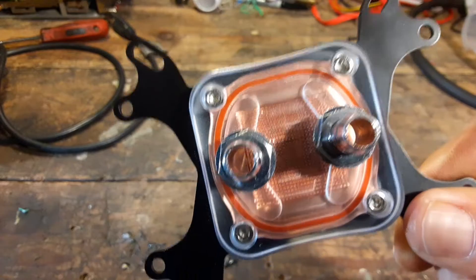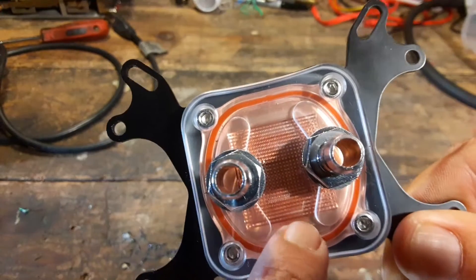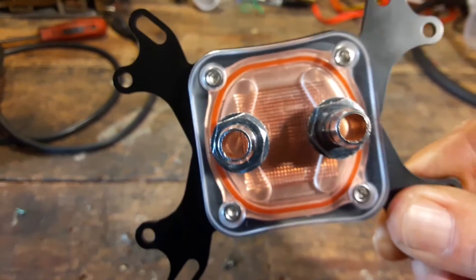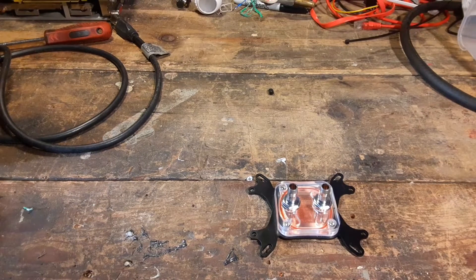As you can see, there's a way that they directed the flow, and there are cuts in here that kind of disperse the water across it all nice and evenly. We're going to take this and throw it on one of my old machines. This is the only actual water cooling part I'm going to use — the rest of it is going to be thrift store stuff and just things I have lying around in the shop.